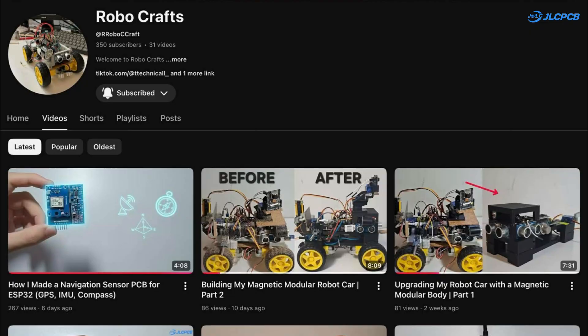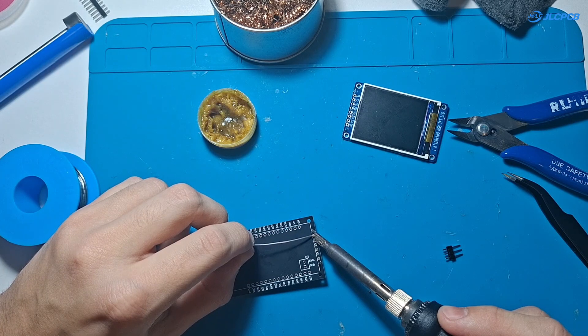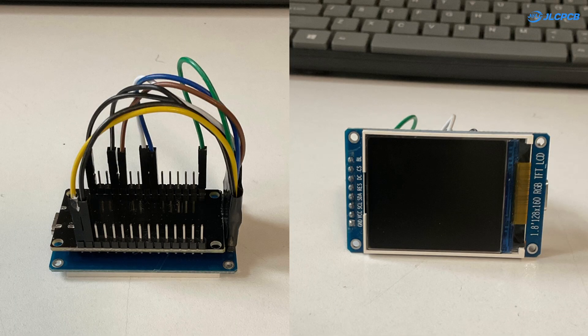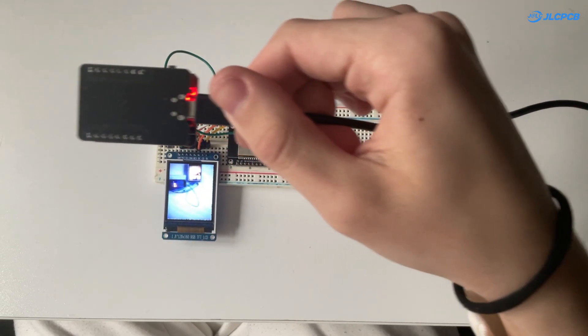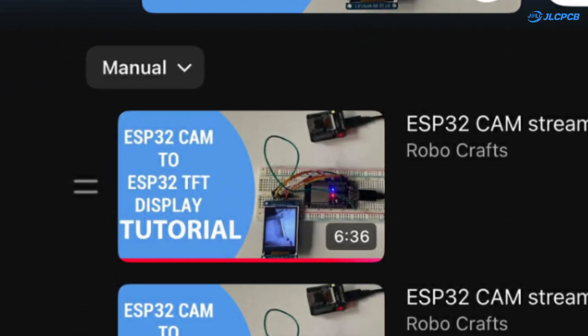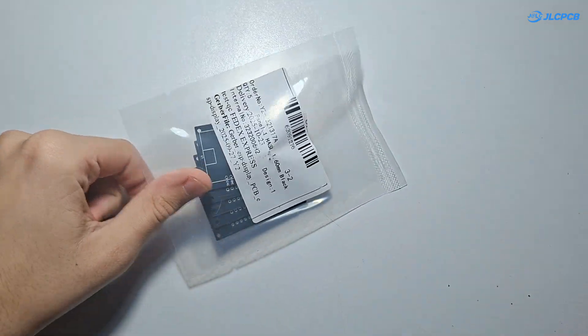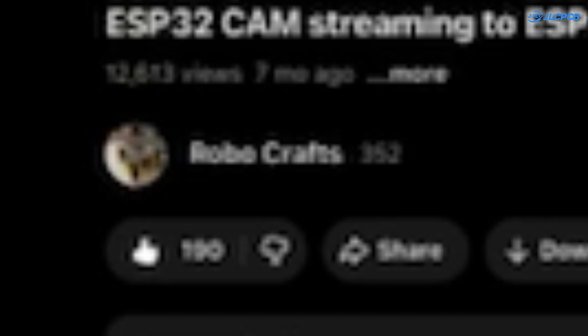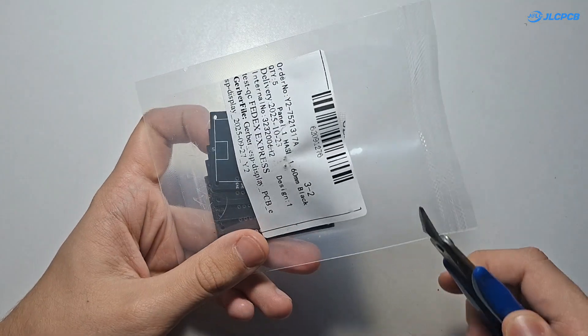Hi guys, welcome back to the channel. In today's video we are building a brand new PCB for my ESP32 TFT streaming project. If you haven't seen the showcase or the full tutorial yet, both of those are linked down in the description so you can go check them out anytime. And if you're into projects like this, feel free to like and subscribe so you don't miss the next upgrades. So let's get started.